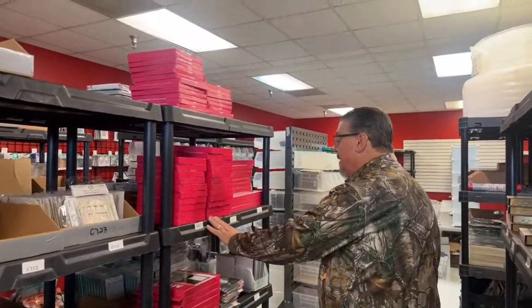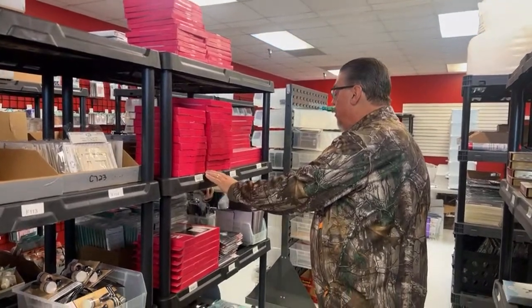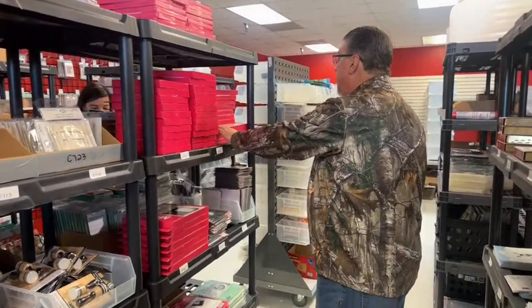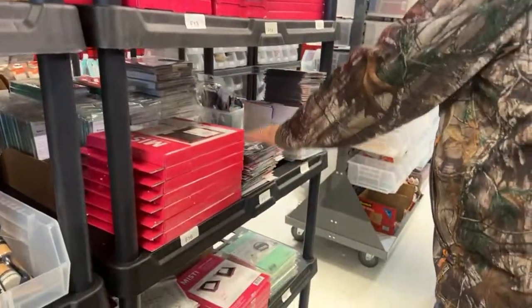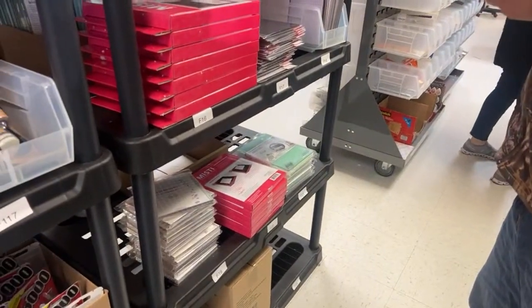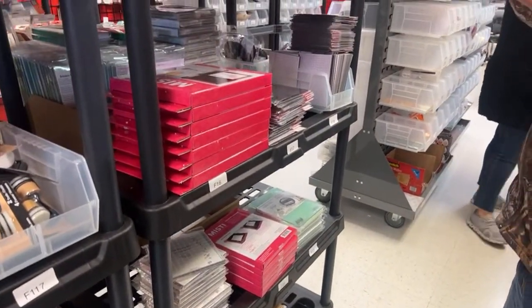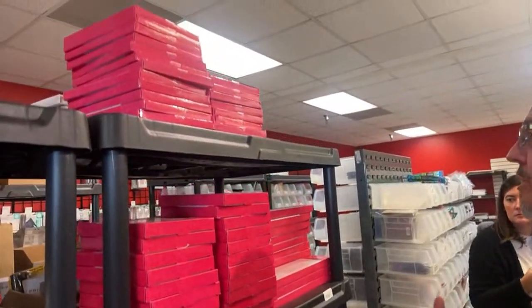We did get Misty's back in stock, the mini and the original. We also have some of the cut-a-line rulers. We sold out of the T-square rulers — every time we get them they go — but those are on order and should be here within another day or two.